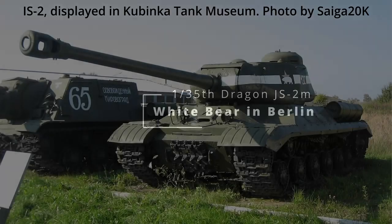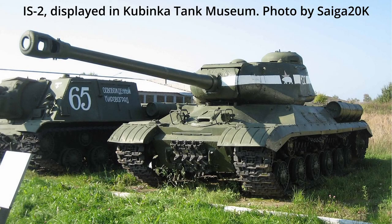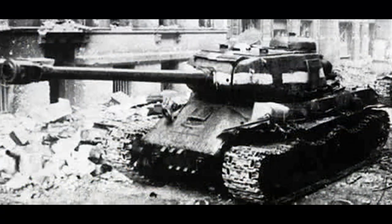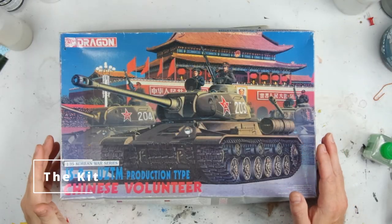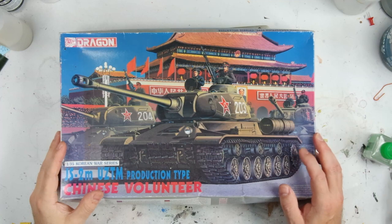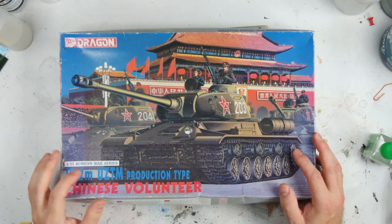Hello and welcome to Man's Model Moments. Today I'm going to be looking at the JS-2, which was a Russian Soviet heavy tank created at the end of World War II and saw service in the latter parts of the war, including in the final assault on Berlin. I'm going to be having a look at the Dragon JS-2M, the USTM production type.